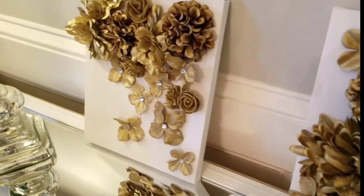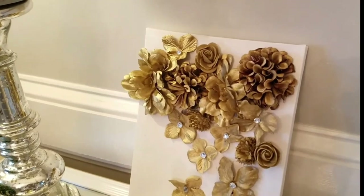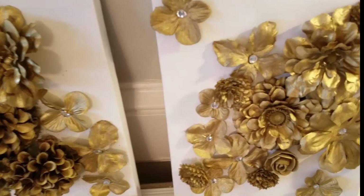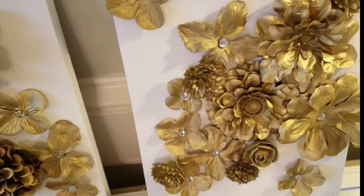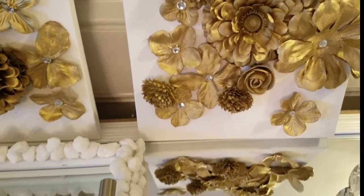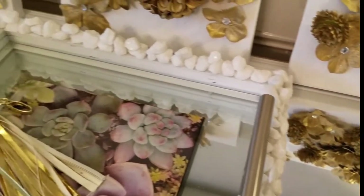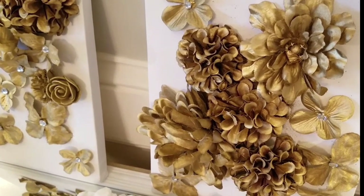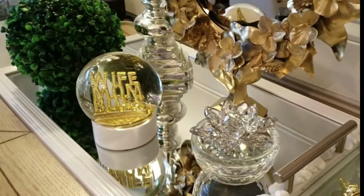Here they are separate too, so let me know in the comments which one you like best and which of the two DIYs was your favorite. These are so quick and easy to do. I hope you guys enjoyed — don't forget to subscribe if you are new. I thank you so much for watching, I really appreciate each and every one of you. I'll talk to you in my next video — God bless and bye bye!